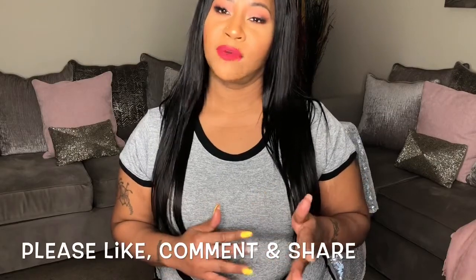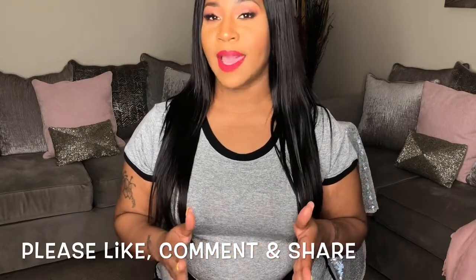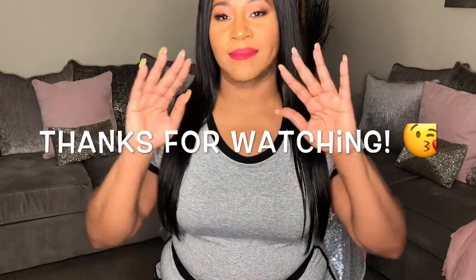That's it for today's video — I hope you guys enjoyed it. Thank you so much for watching. Comment below and let me know what you want to see next. Your girl is back and ready to pump out videos for you. Until next time, dolls — bye!